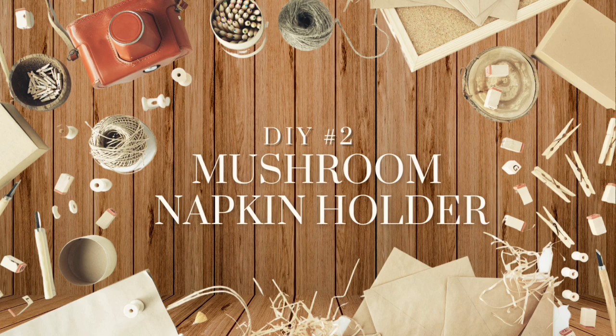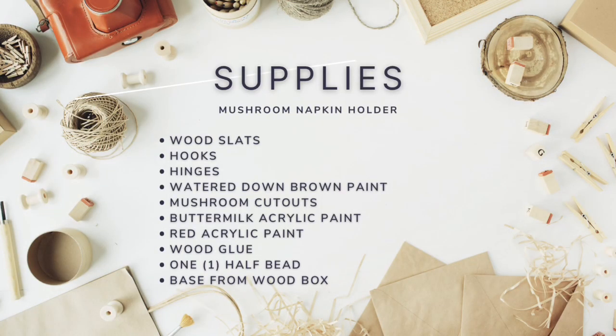On to DIY number two — a mushroom napkin holder. The supplies needed include some wood slats, hooks and hinges recovered from a Dollar Tree box. I try not to have anything go to waste, so you will see what I used from the box in another DIY. You're also going to use some brown watered-down paint which can be used as a stain. Then I had some mushroom cutouts from Dollar Tree, mushroom acrylic paint, red acrylic paint, wood glue, and a half bead.